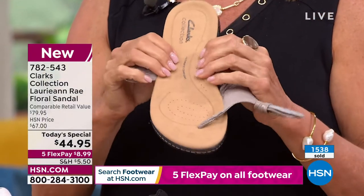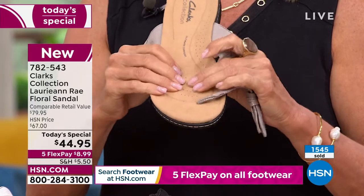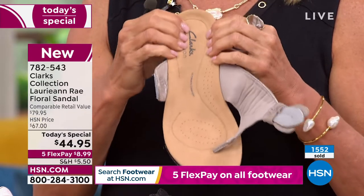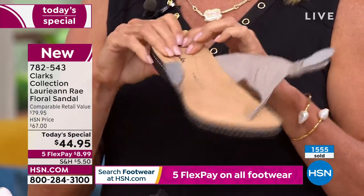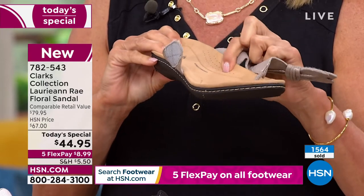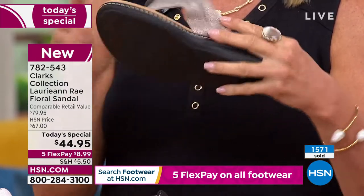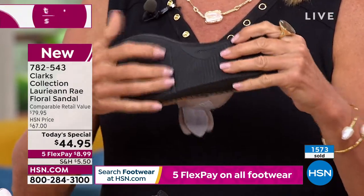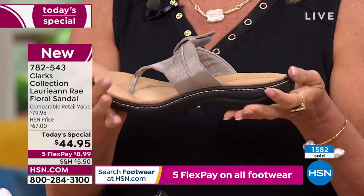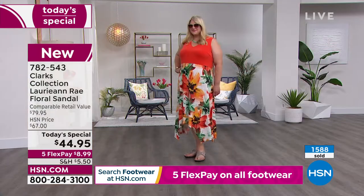Clark's takes EVA particles through a tube, shoots them into a high pressure mold, and when they release the pressure, the shoe expands. That makes it so comfortable, lightweight, and airy, and brings that bounce back into your step. With Clark's, you have breathable footbed, antimicrobial to keep stinky feet away, microfiber lining, targeted cushion of six millimeters plus two in the arch, EVA sole, and bendables with internal and external flex grooves.